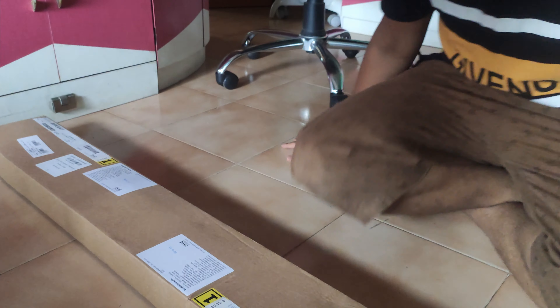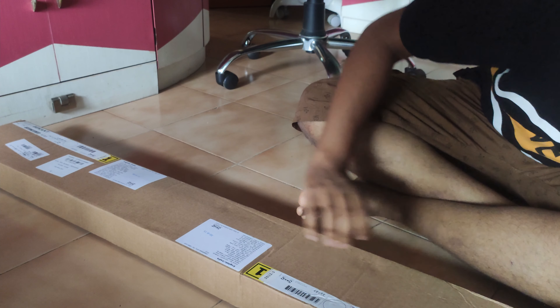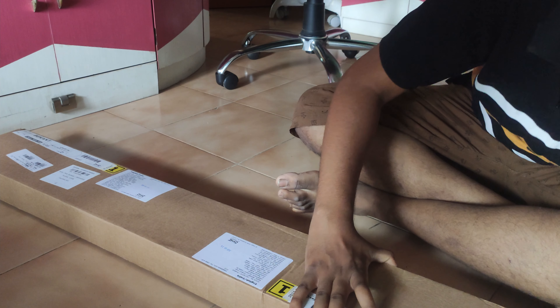We are going to upgrade to the IKEA Bekant which comes around 30,000 Indian rupees. It is a good desk — you can just use a button and it goes up and down. I'm really excited to get my hands on this one because it's going to make my PC setup complete. I'm going to unbox it, show it to you guys, assemble it with a tabletop, and then assemble my PC on top of it. I'll also share my experience with you all.